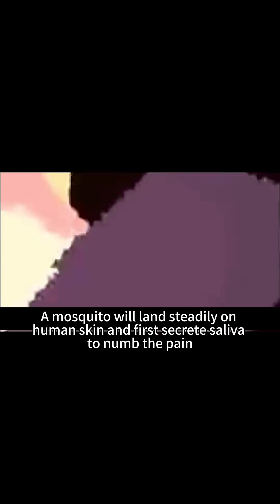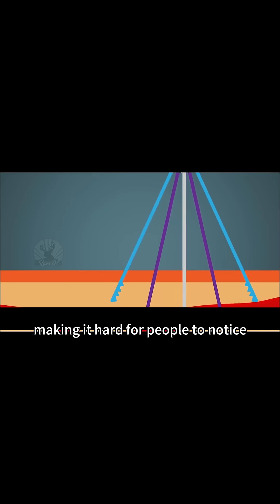1. A mosquito will land steadily on human skin and first secrete saliva to numb the pain, making it hard for people to notice.